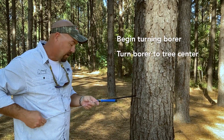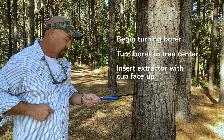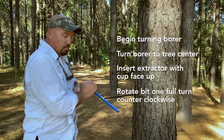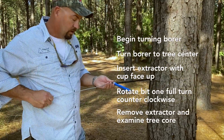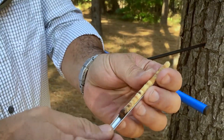What I want to do is go to what I feel like is the center of the tree. Once I feel like I'm there, I take the extractor and put it in with the cup facing upward — that's just the way I've always done it. I put the extractor in, turn my borer one full turn, and I'm able to remove the extractor. That core sample is right there in the extractor.